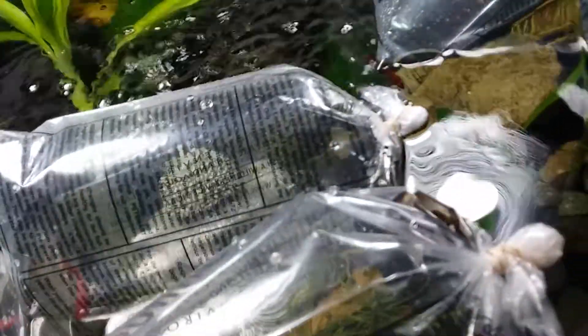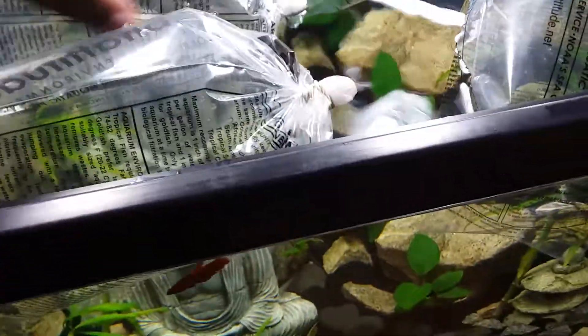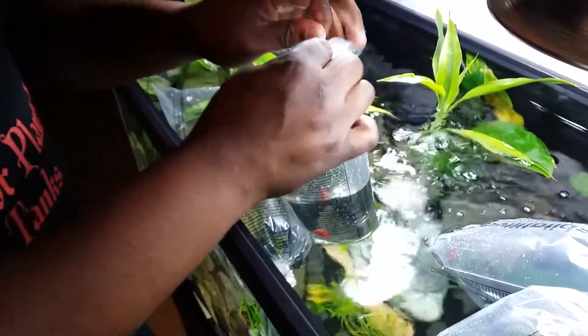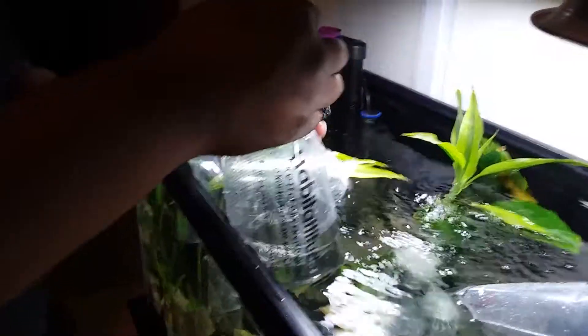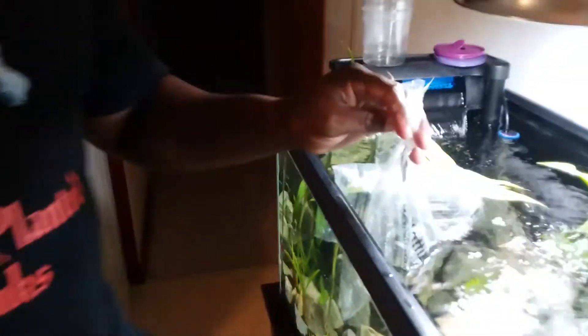Nice little red veil tail — my personal favorite of all the fancy types. That's what I started with, and look at her, she's amazing. There's another red VT, a real nice one there. I'm not sure if you can see her well, but she's one of my favorites. The majority of these are VTs; I think there are a couple of fancies in there too.